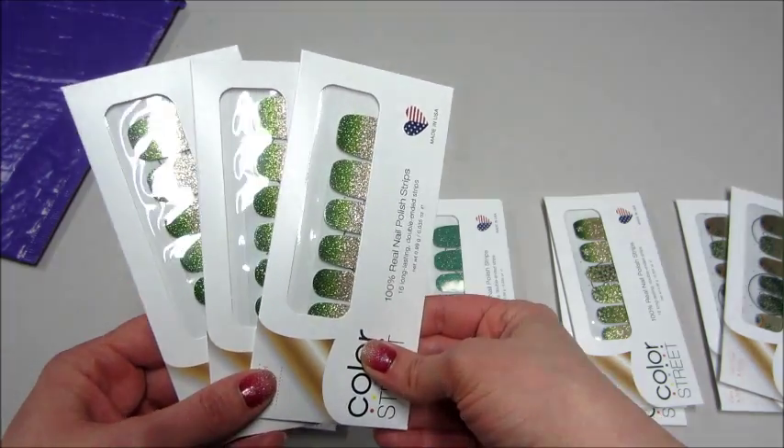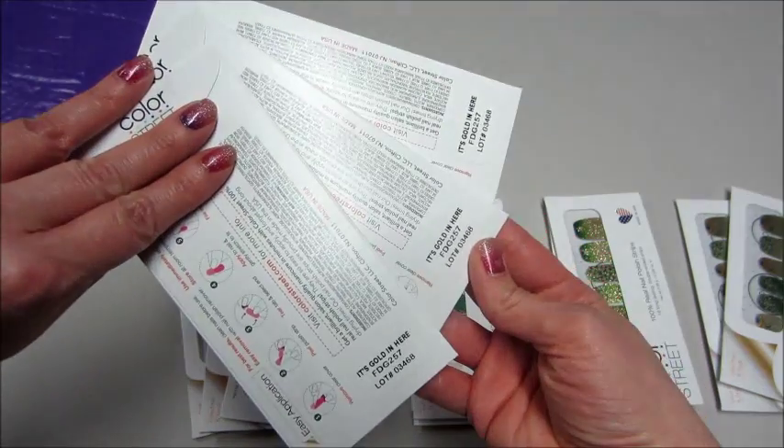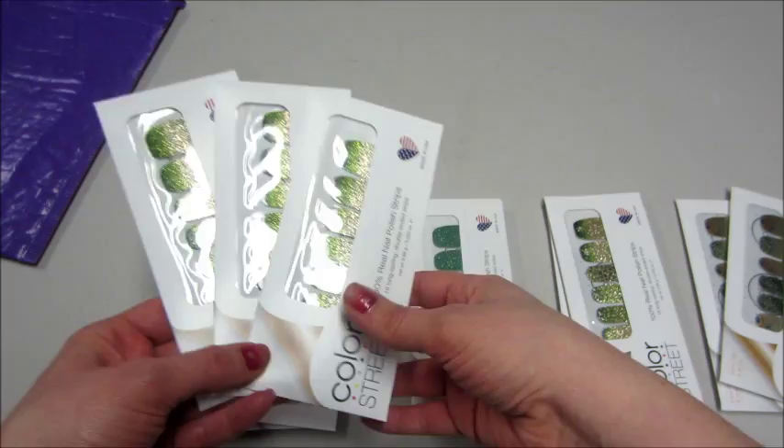And then we have an ombre green to gold — this one is called It's Golden Here. That's cute.